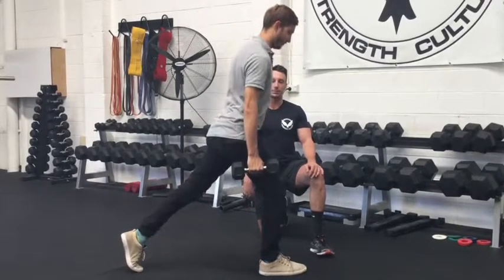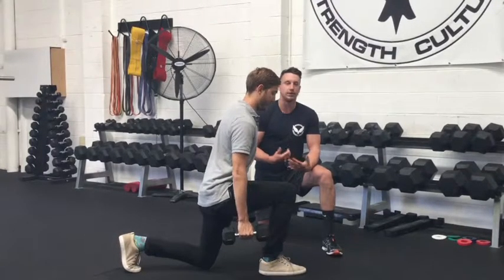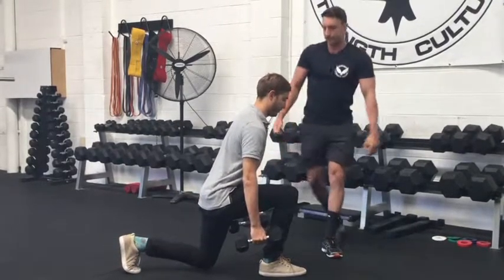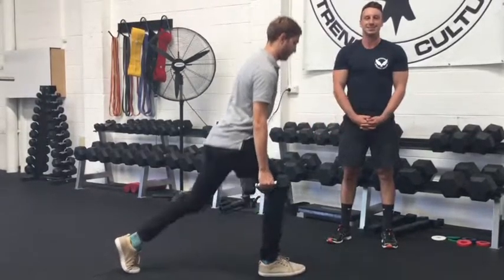We'll move through a few reps here. With this accessory movement we're looking to take the body to a little bit of fatigue, maybe in the 8-12 rep range, and we're looking at 3-4 working sets. Give this a try on your next squat session to iron out any imbalances. Thank you.